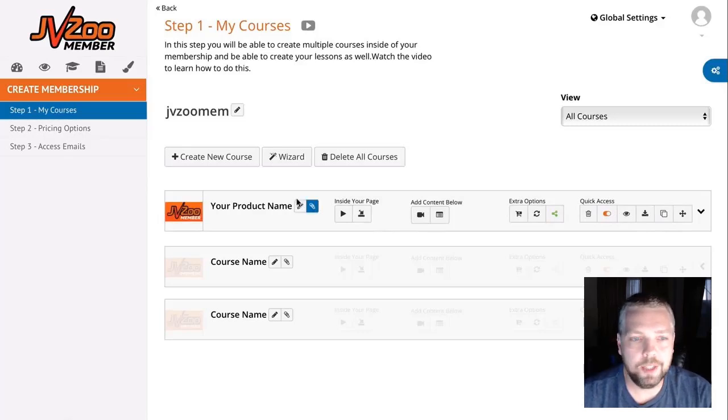With JVZoo Member you'll see in just a minute exactly how it works inside the member area. Basically, you log into your dashboard and simply add all your products, courses, or software, adjust a few settings, and you're set up to start selling. Everything you need is included — no additional purchases required to start making sales — and it also has full reporting features.